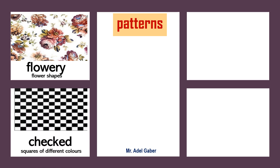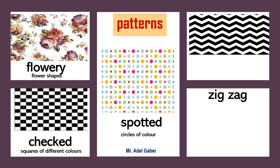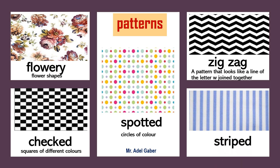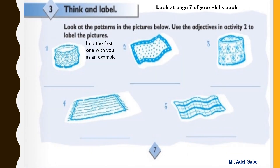Checked: squares of different colors. Spotted: circles of color. Zigzag: a pattern that looks like a line of the letter W joined together. Striped: parallel lines of color. Now match these descriptions of patterns to the correct adjective.